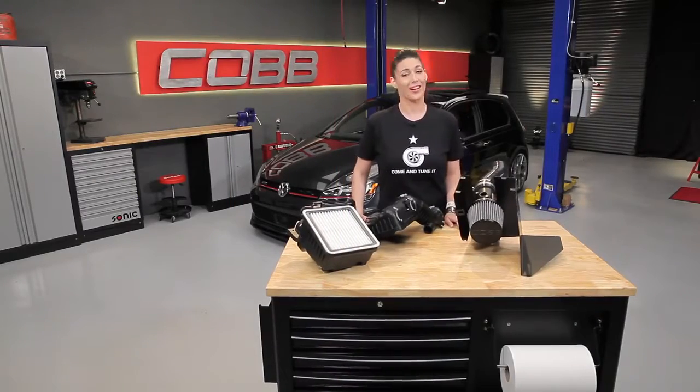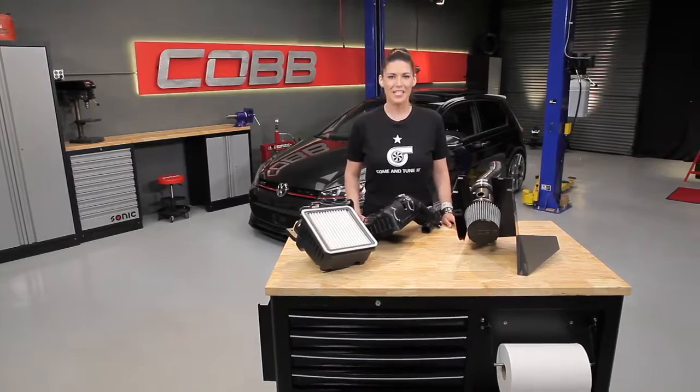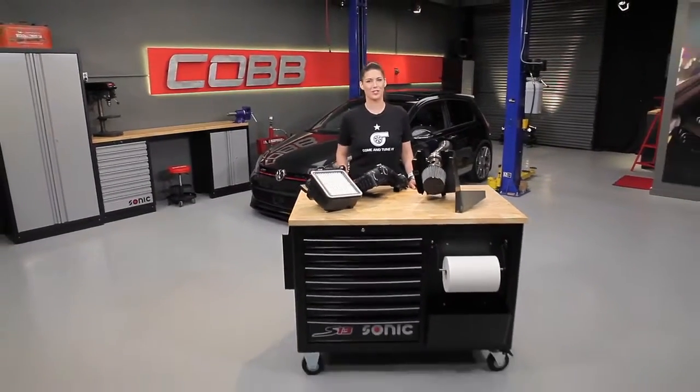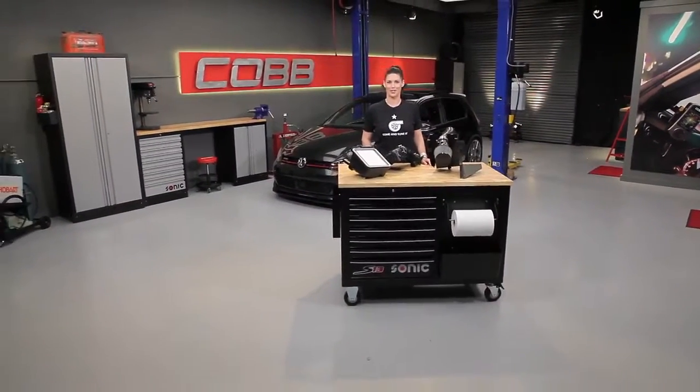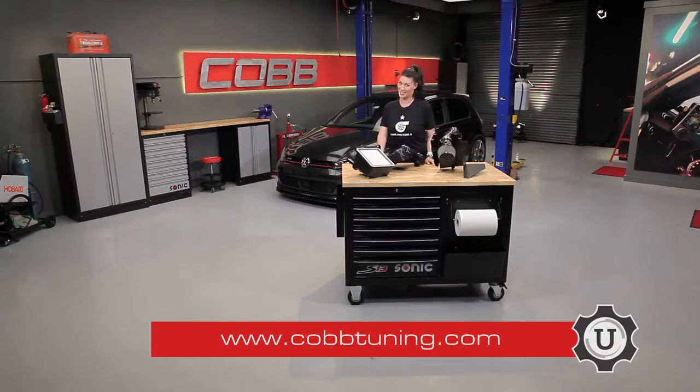That's going to do it for this episode. In our next video, we're going to start exploring the other systems in the car, beginning with engine cooling. Thanks for joining us. Be sure to subscribe to our YouTube channel so you can check out future episodes. I'm Emmy, your host for Cobb U. Remember, check out cobtuning.com for all your parts and tuning needs.